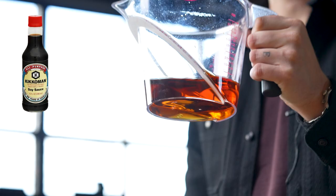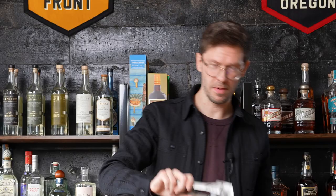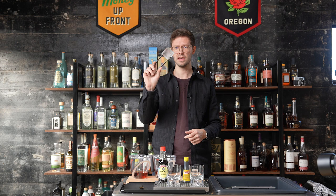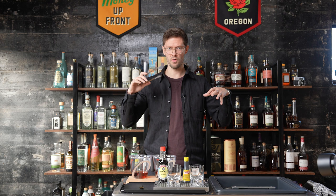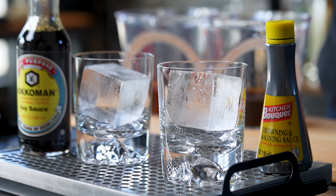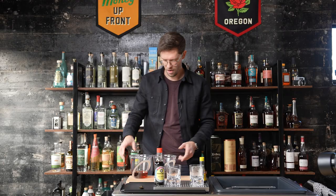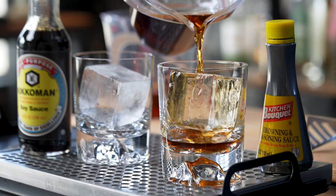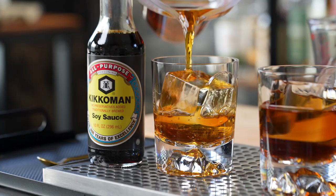I have a couple big cubes from PDX Ice — this isn't sponsored, just a company that always gives me flawless clear cubes. When using clear ice, I take the cube out of the freezer, put it on my cutting board, and leave it out for a minute or two to adjust to temperature so it won't crack when you pour liquid on it. With our big cubes in the rocks glasses, we're going to pour the kitchen bouquet and soy sauce versions — and the watered-down soy sauce also looks pretty good.